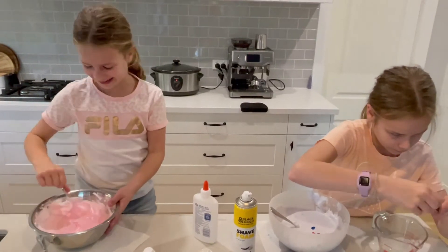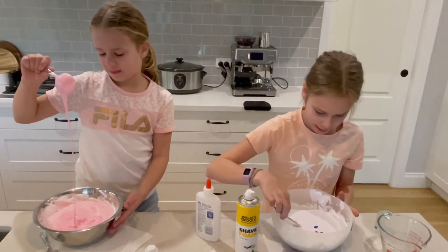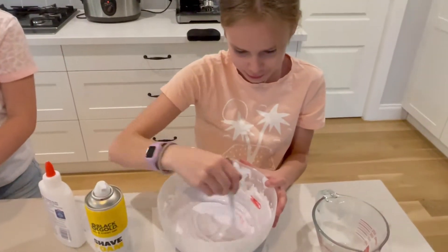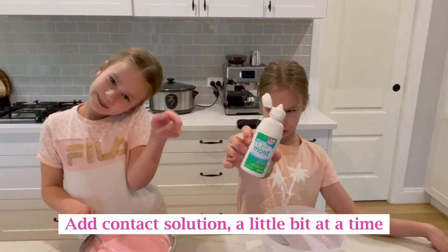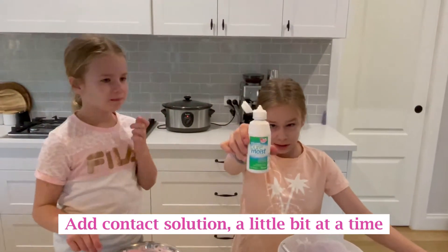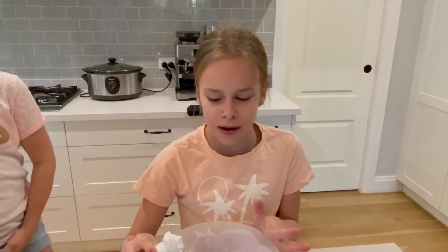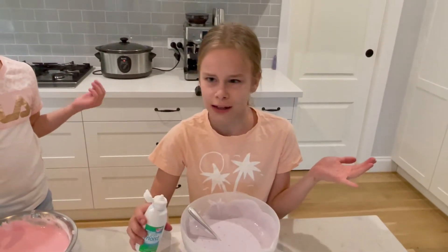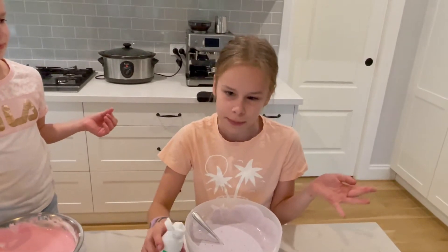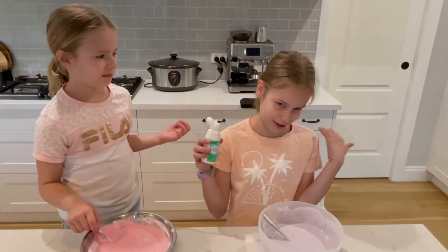Mine looks so weird — oh, that's a pretty pink! It's like a beauty pink. Look at the colour, wow. So next step, we're gonna add the contact lens solution. This is a very important step, because it brings your slime together to be slime. You need to add it very slowly, because if you add too much, your slime will be stuffed. Add it drops at a time, because there's no going back. Just be patient with it, because it turns out really good.